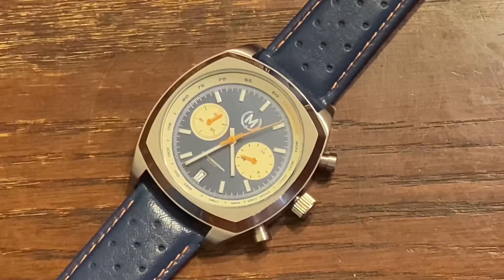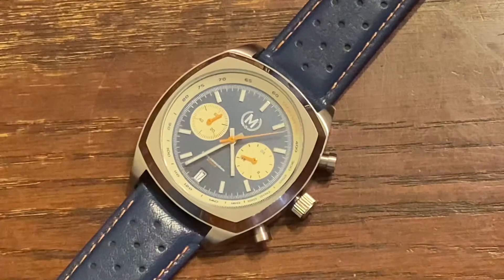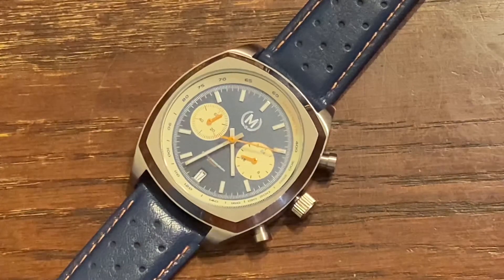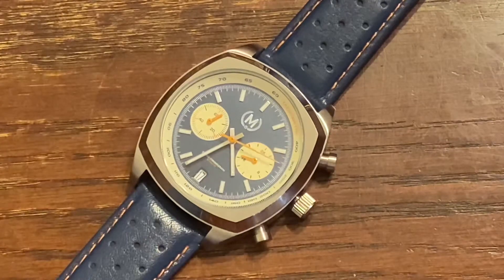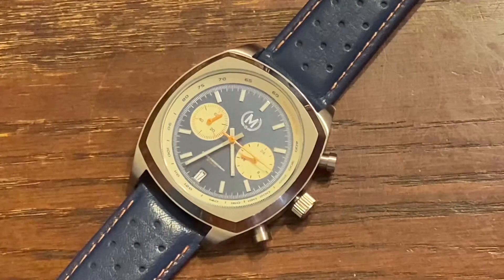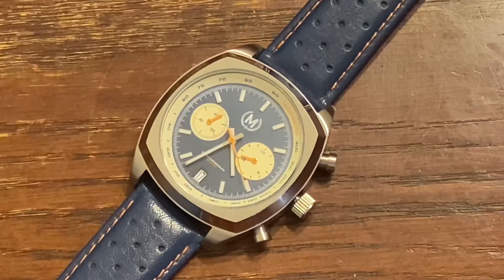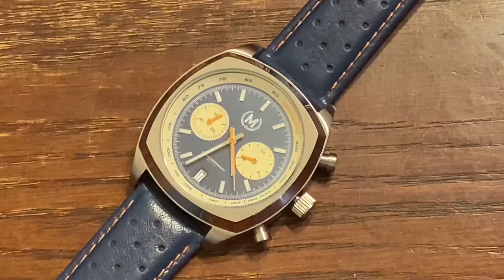As far as the dial goes, I'm loving the orange second hand, the white minute and hour hands, and also on the chronograph I'm digging the orange hands too. This watch, you could switch it up with a whole lot.